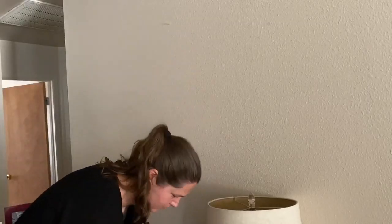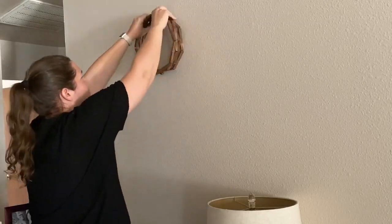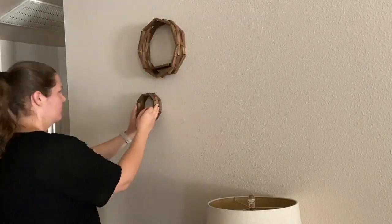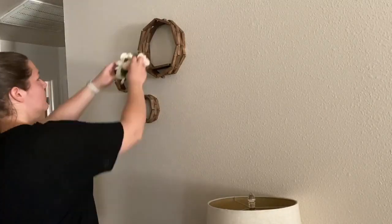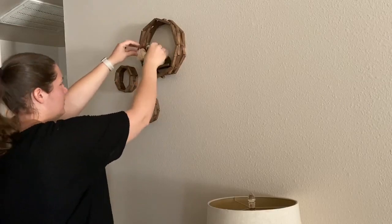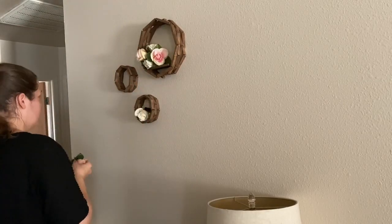To hang these I used two push pins for the larger octagon and one push pin for each of the smaller octagons. I finished them off by placing some of the fake roses we used as decoration at my wedding inside and called it a day.